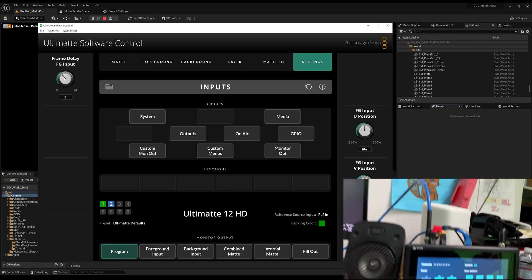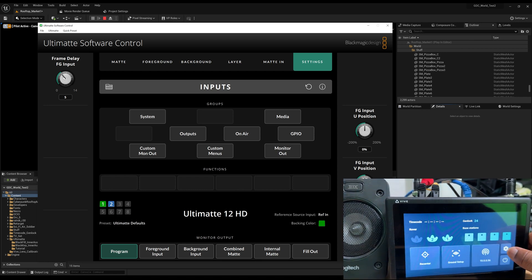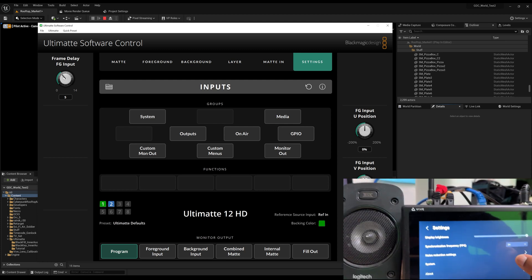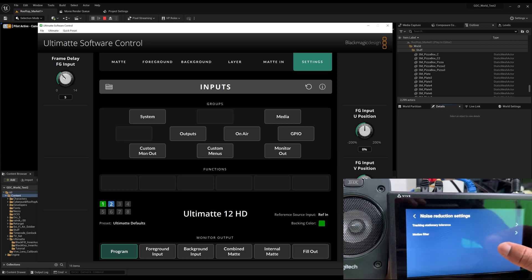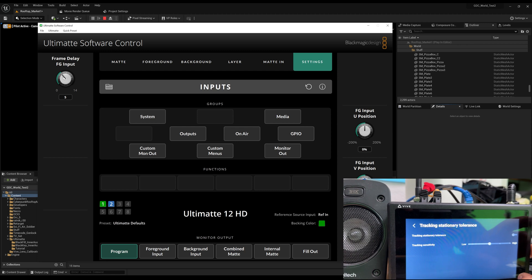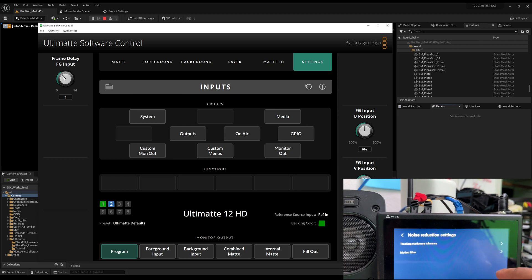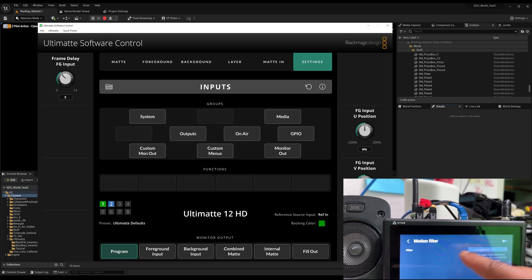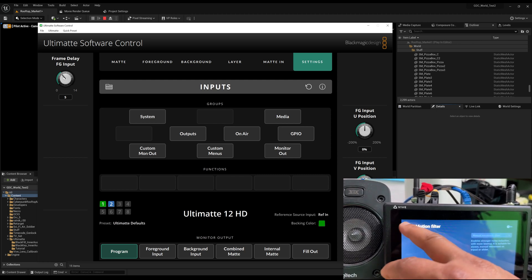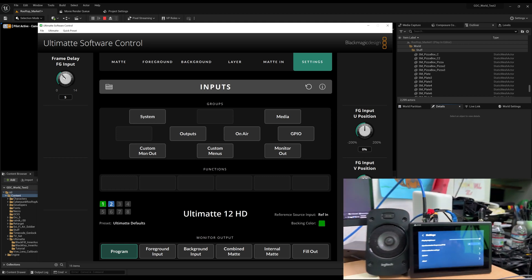There are other things you can do to help dial things in. In the Vive Mars settings, go to Noise Reduction Settings. You have Stationary Tolerance and Motion Filter. You can do adjustments there — I turn those off and that usually helps. Motion Filter can be turned off as well. These things help with really dialing things in, or you can turn them on and make adjustments.